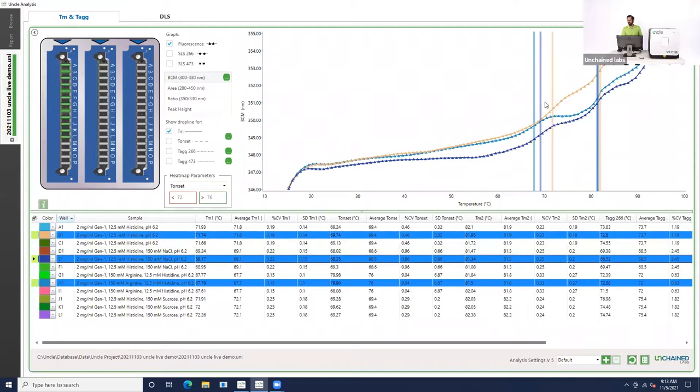We can also take a look at the sodium chloride sample. There we have a TM1 that's right in between the TM1 for the arginine sample in light blue and the TM1 for the histidine sample, which is the peachy color. All of the TM2s are actually pretty close together. So analyzing those results right off the bat, I'd definitely be focusing more on TM1 than on TM2.